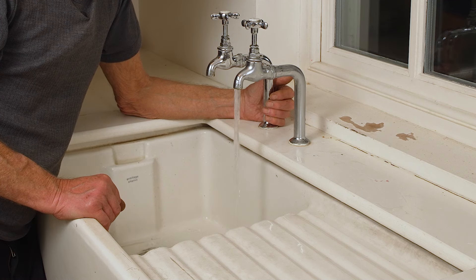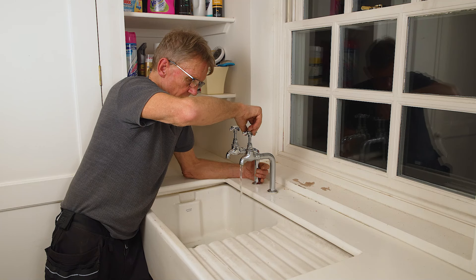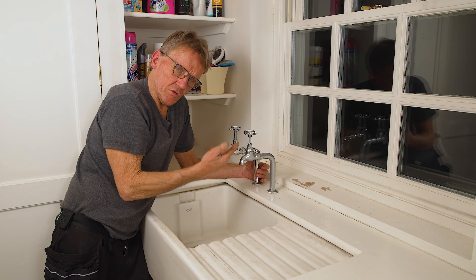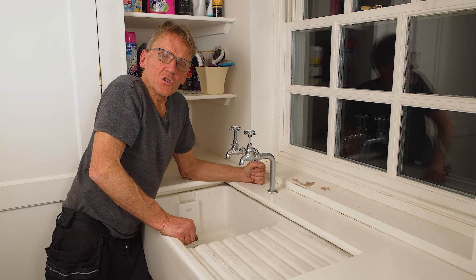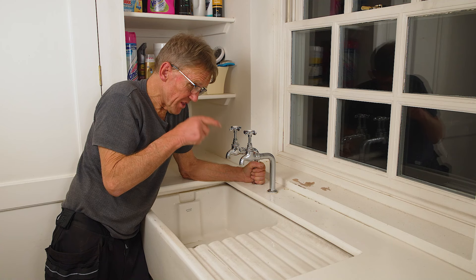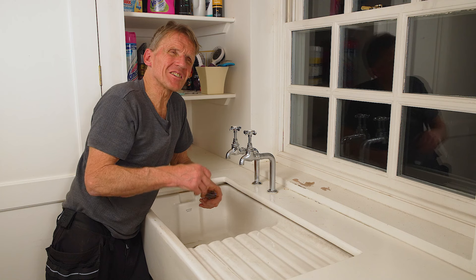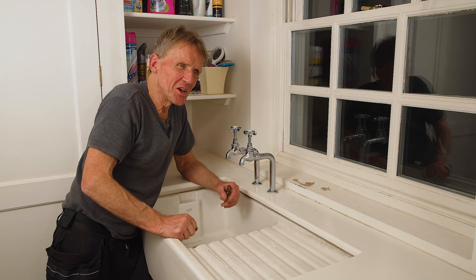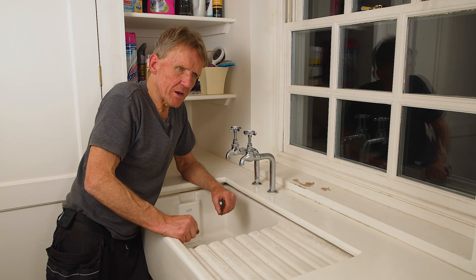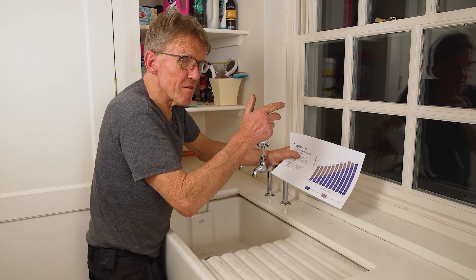Now my glamorous assistant can turn the power on, and the flow switch knows when it's turned off. You could use this if you had a slow-filling tank, or a slow-filling toilet. The great thing is, if you've got one loo in the house and several people using it, and people are sitting there waiting for the system to fill up before it will flush, this will speed up the filling of that toilet system.